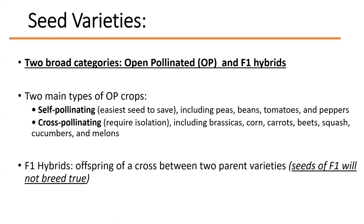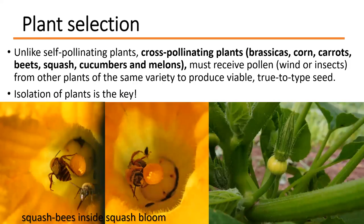Unlike self-pollinating plants, cross-pollinating plants — meaning those with separate male and female plants, like brassicas, corn, carrots, beets, squash, cucumbers, and melons — must receive pollen either through wind or insects from other plants of the same variety in order to produce viable, true-to-type seed. You have to have some type of isolation of those plants — that's very important.